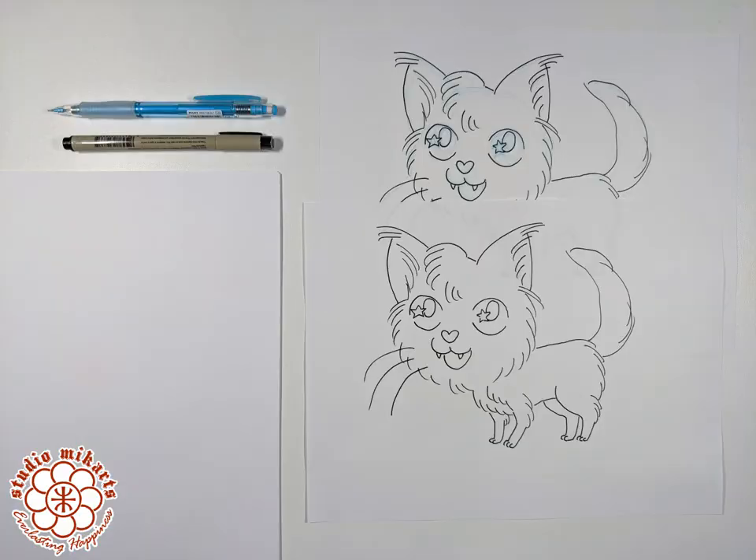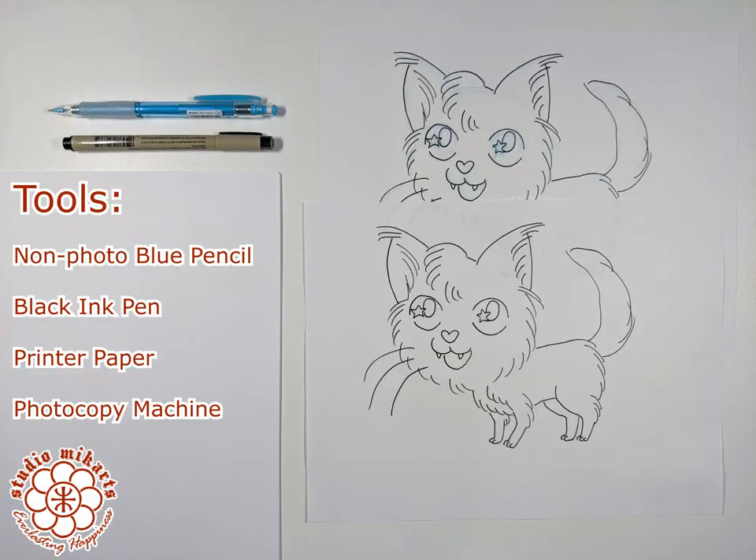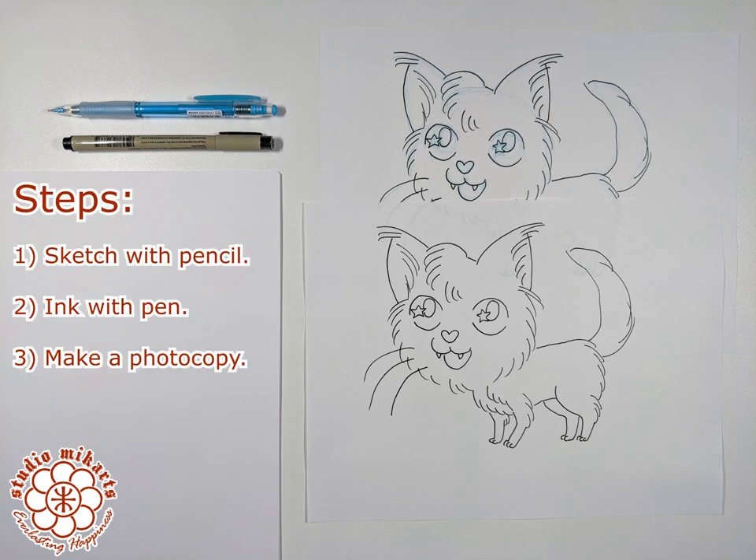To review, all you need for this technique is a non-photo blue pencil, a black ink pen, printer paper, and a photocopy machine. The three steps are: one, sketch with the pencil; two, ink with the pen; and three, make a photocopy.